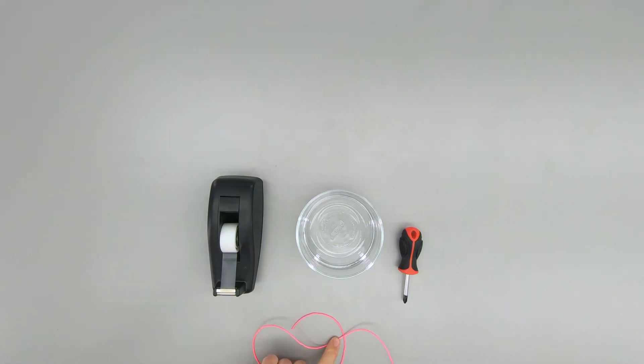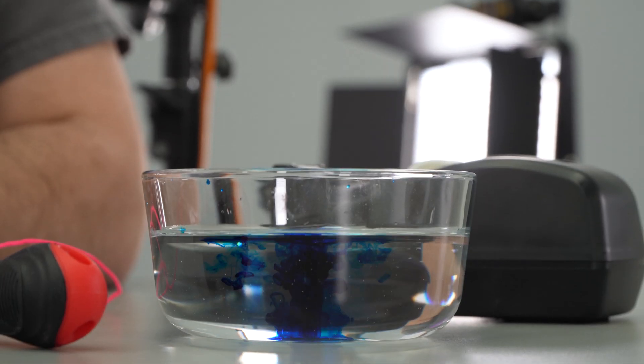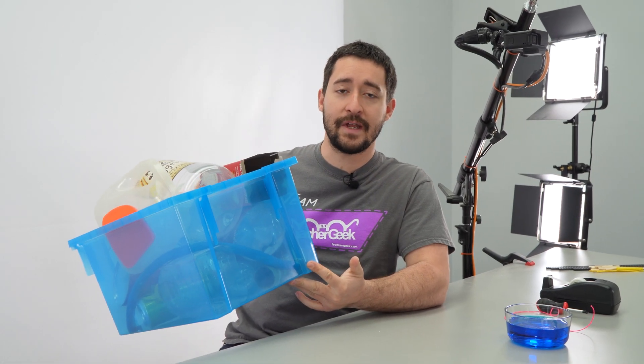You're also going to need to supply a few things: tape, a container of water, string, and a screwdriver. We're going to add food coloring to our water to make it easier to see. You're also going to want some recycling bin materials to make your grabber.